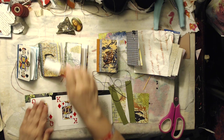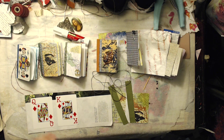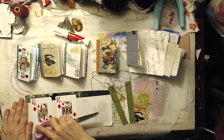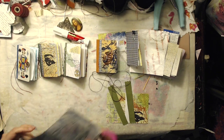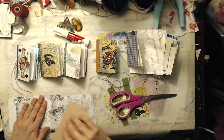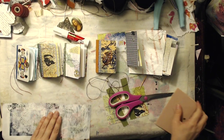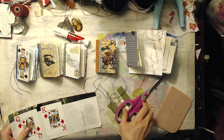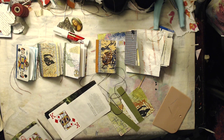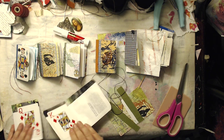I find gluing my playing cards down with a permanent glue stick works best, but use what you like. Then I burnish them down — I'm just going to use the back of my scissors to make sure they're adhered well to the paper. I also have these really cool little scrapers. Then you cut them out. The next step is to cut around your background and then make your ATC, whatever you're going to do.